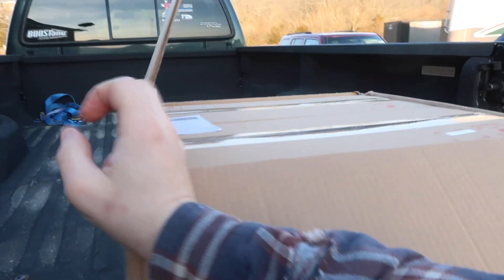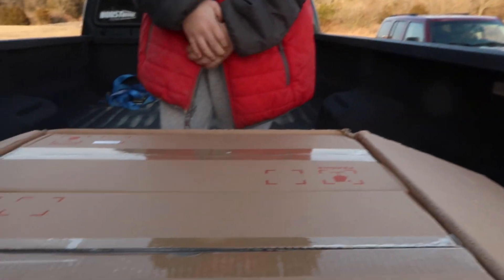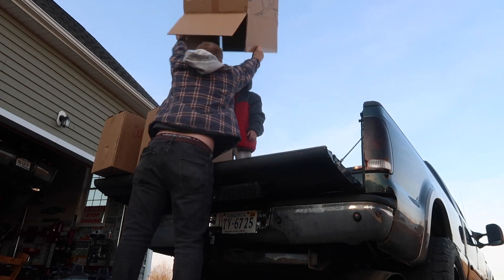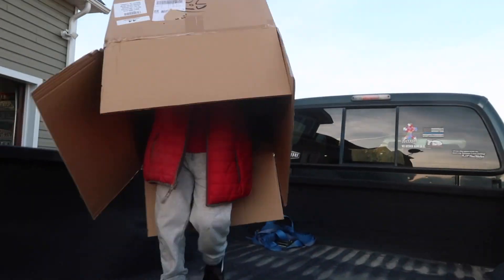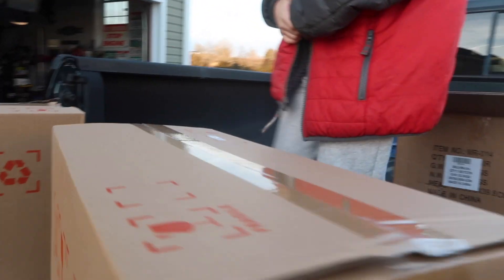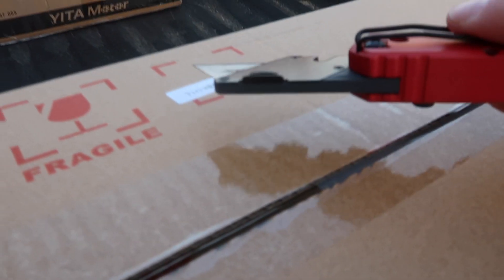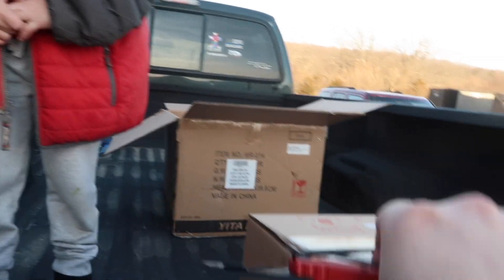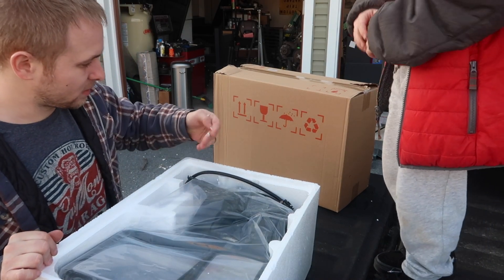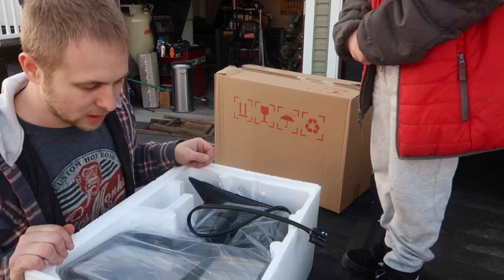We're gonna go ahead and open this thing up. Well, we got two boxes. It's cardboard. Are they labeled right or left? Yeah, looks like this one's left and this one's right. So we're gonna do the left side first — because that's the broken one.